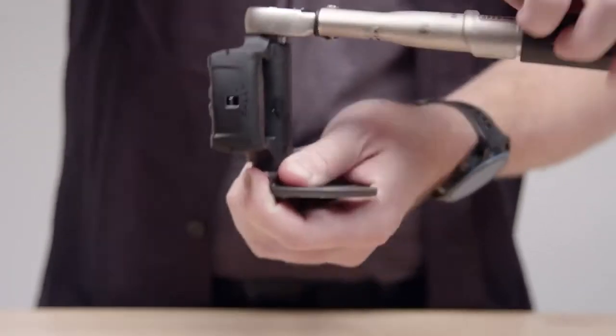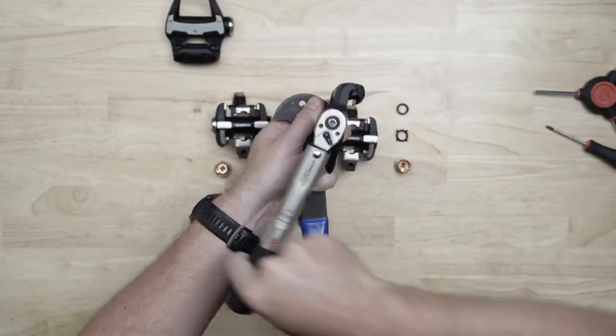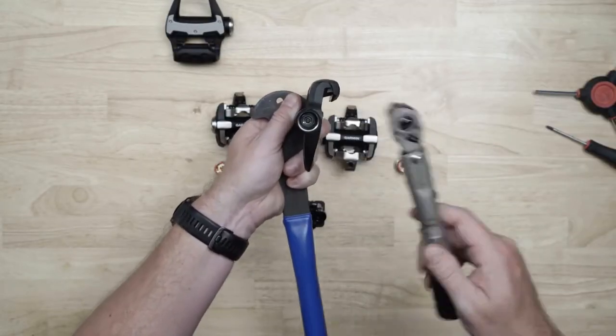Repeat the procedure on the right pedal. Note that the right spindle has reverse threads and a black nut. You'll need to loosen the nut with a 12mm socket by turning it to the right, and tighten it by turning it to the left.